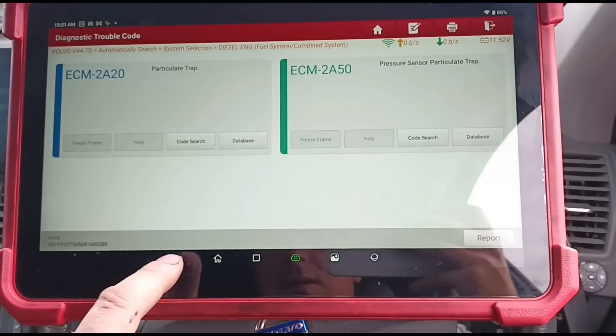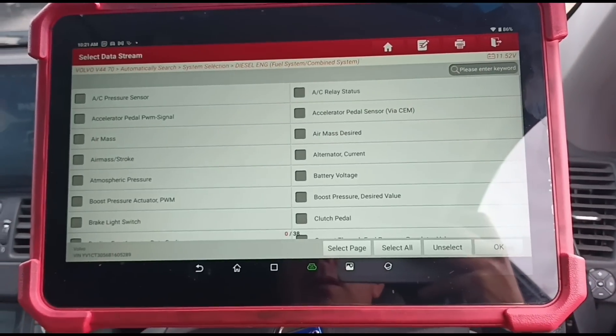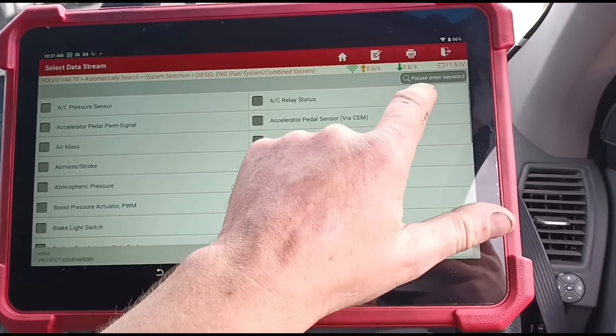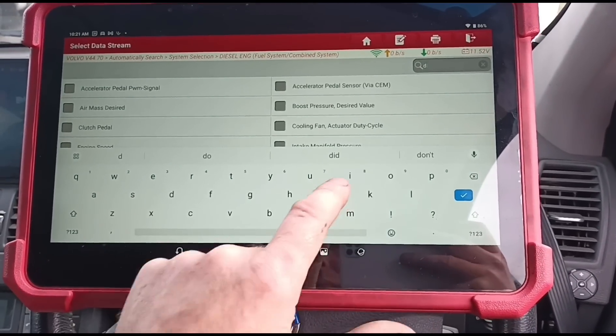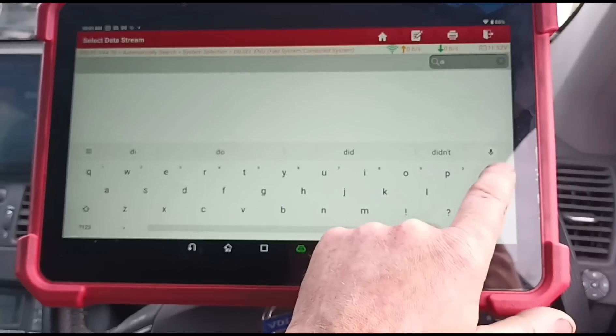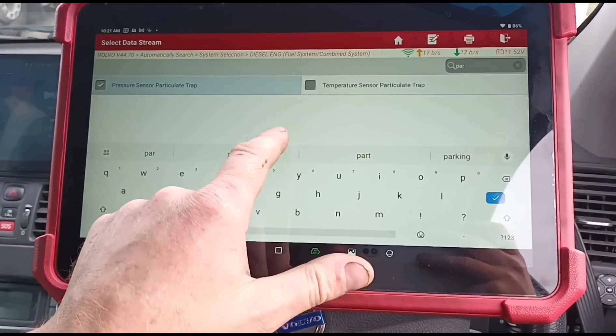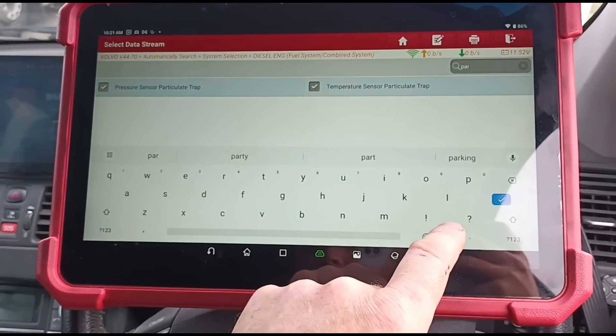Let's go out of here and go to live data. We're going to go to differential pressure — no we haven't got that. Let's have a look for particle trap. Temperature sensor, the particle trap.